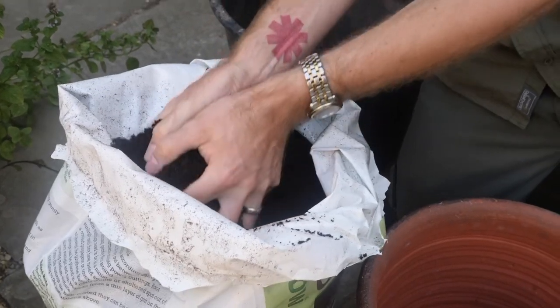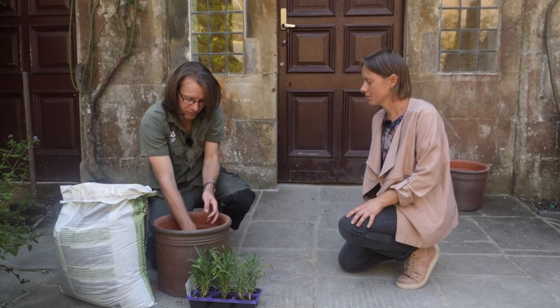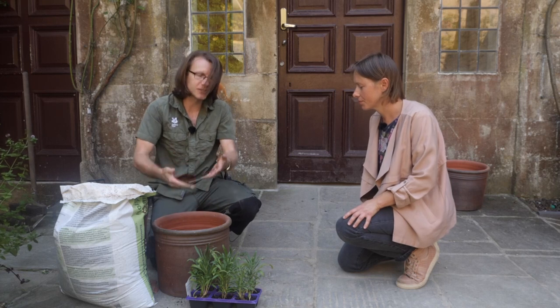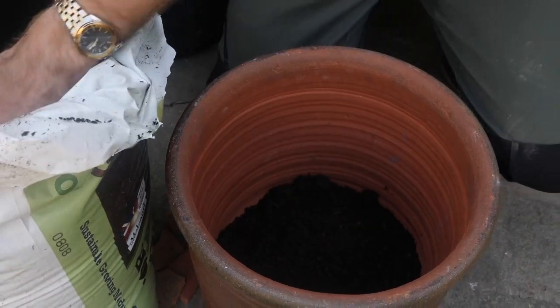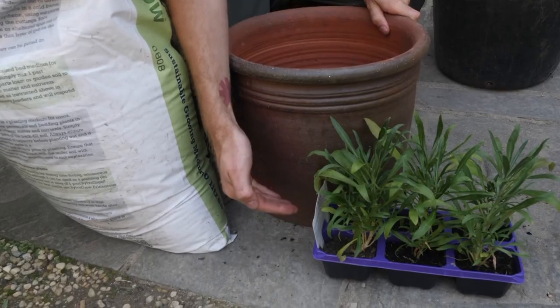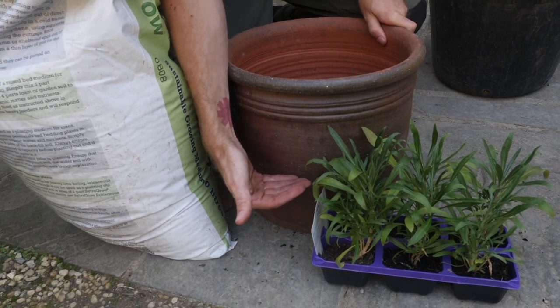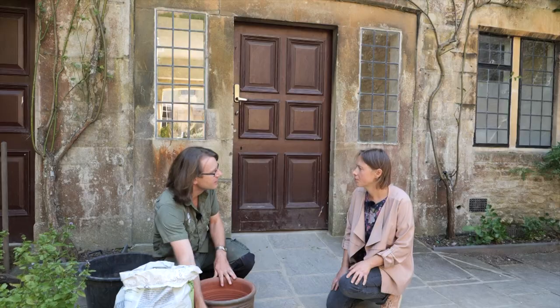You've got to think about the overall depth that you're going to put your bulbs in. You don't want them right at the bottom because the root comes out the bottom of the bulb, so it needs some compost beneath it. My rule of thumb is two and a half times the bulb depth, so that's essentially about six inches here. I want to make sure I'm filling up to about where the bulb will sit, then I'll continue to fill it with soil.